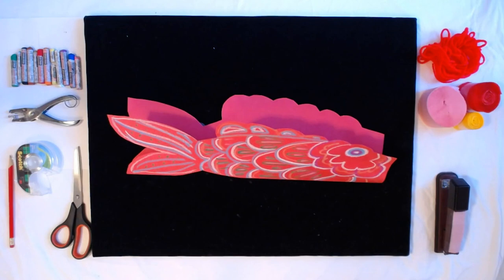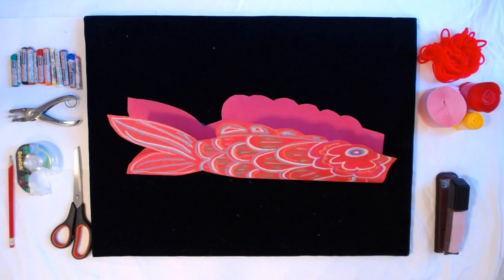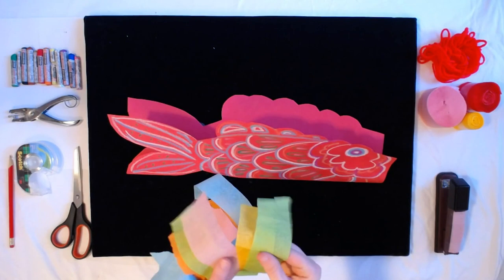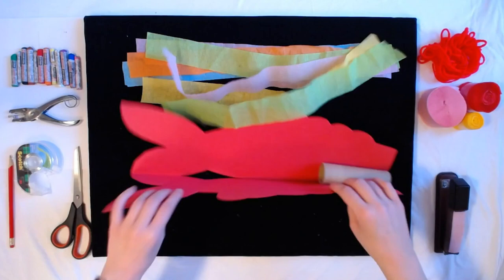Next up, I'm going to take my streamers and tape them to the inside of my fish. I already have some streamers cut, but you can use ribbon or paper — anything that's long and light. I'm going to take some tape and tape them to the inside.